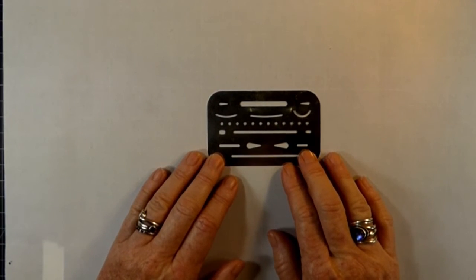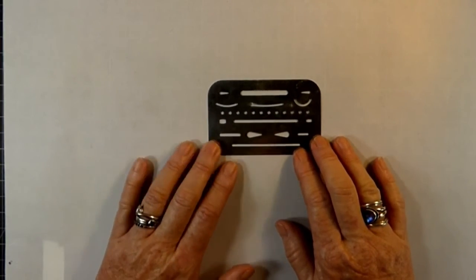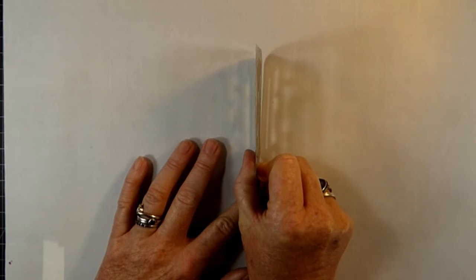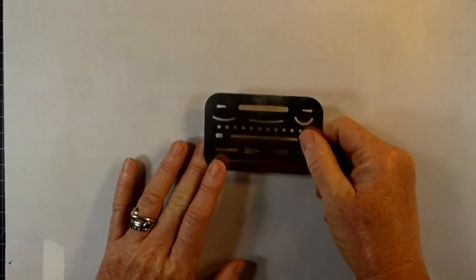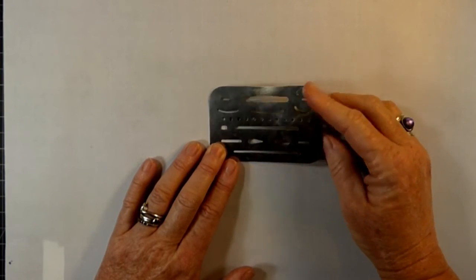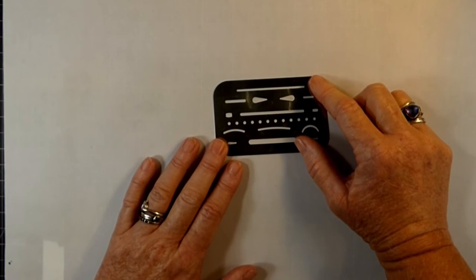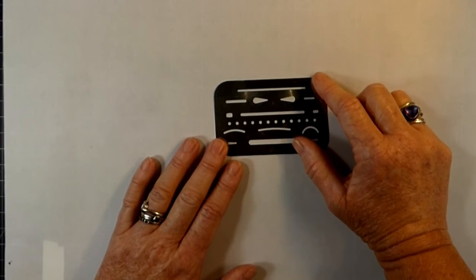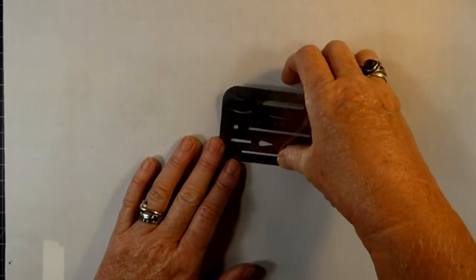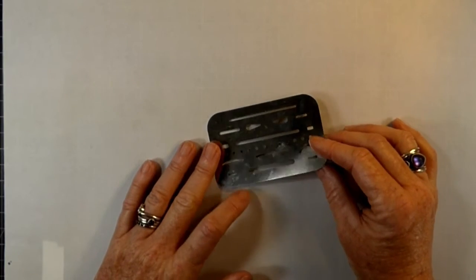Another supply that comes in really handy when doing these exercises is what's called an eraser shield. The eraser shield is an extremely thin, flexible piece of metal that has little templates in it — you can barely see it when it's on its edge. It can be found in office supply stores, architectural drawing supply shops, or online in art supplies. It's called an eraser shield or eraser guard. This particular manufacturer's name is Alvin, and it will be on the list of supplies.